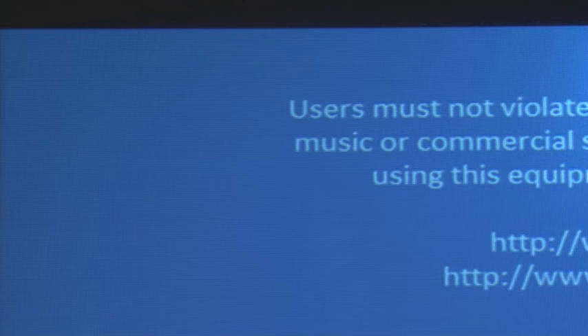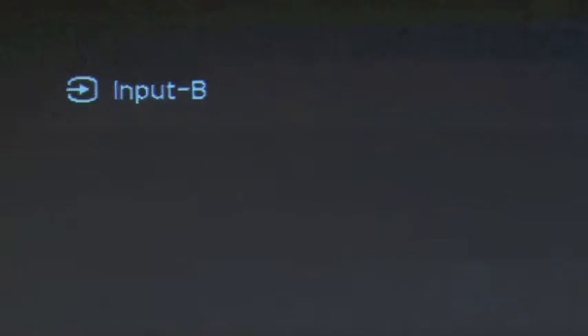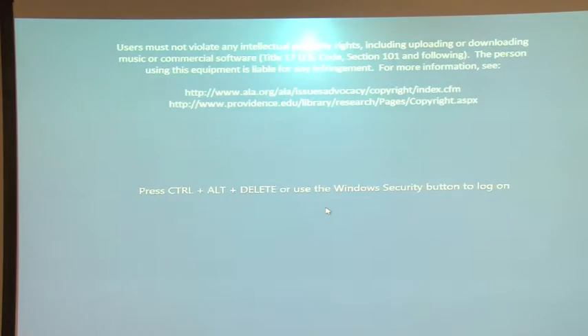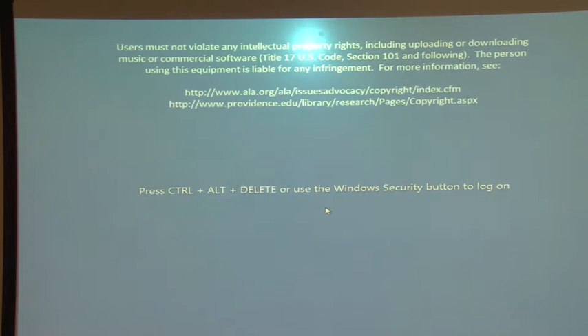Now select the input of the device you wish to use. Press the input button located in the top left corner of the remote. Each press will cycle through all of the inputs: A, B, video, and S-video. Remember that you will only need input A for the room PC and laptop, and video for DVD VCR.